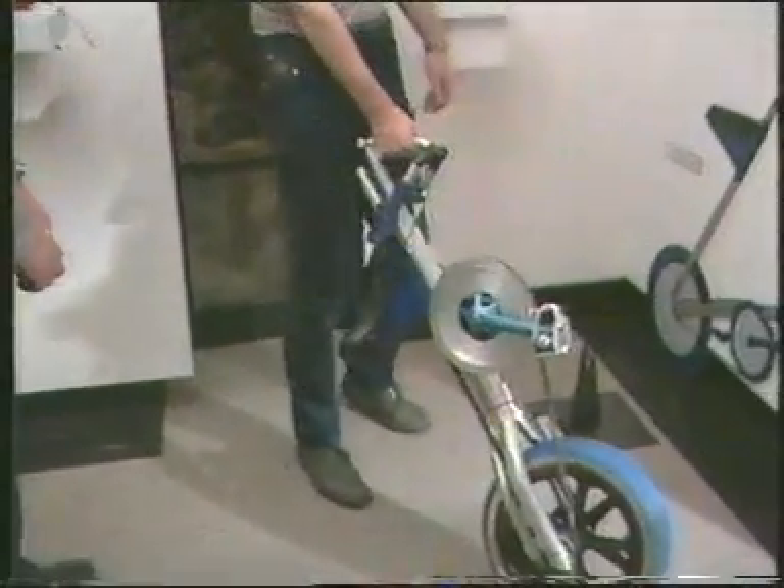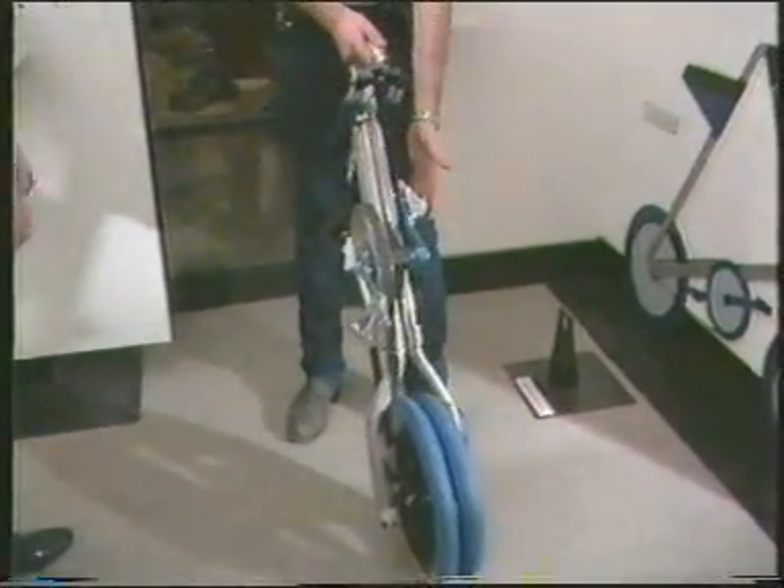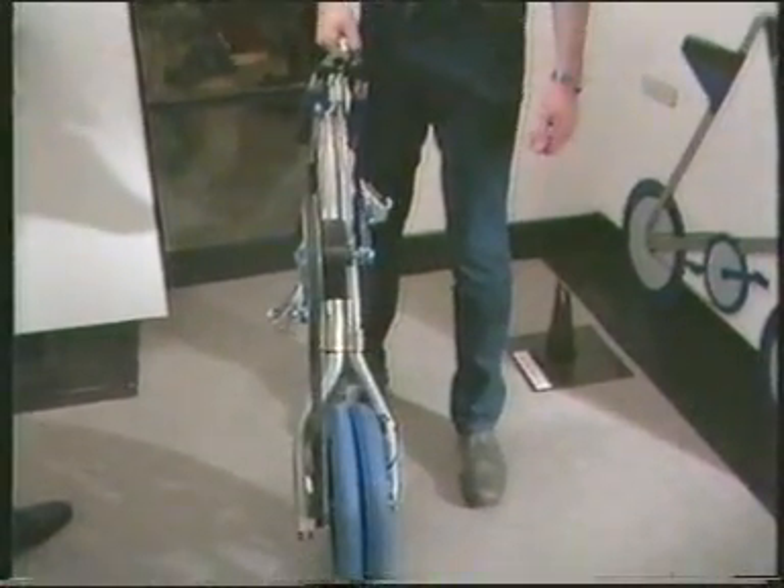The pedals fold in neatly so I won't catch anybody. I'd wheel along the pavement — it's basically as narrow as that so that you can wheel it down a railway platform or places like that.